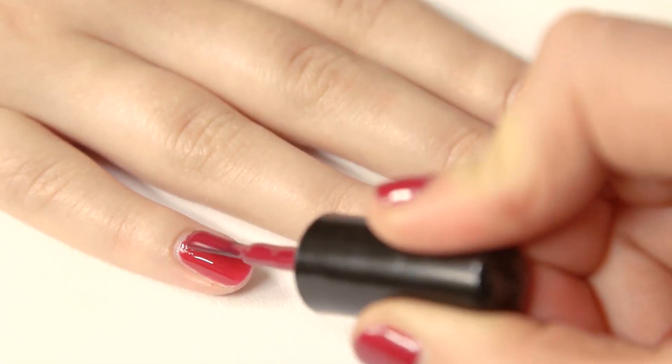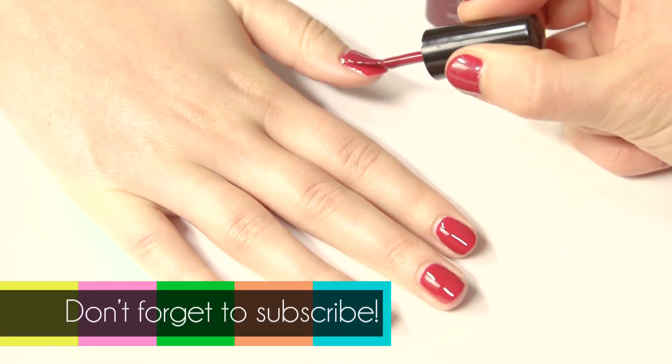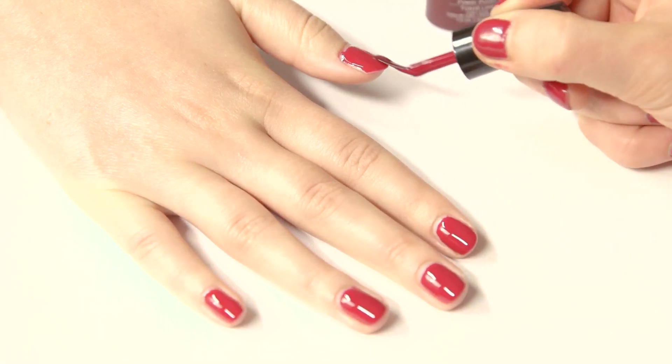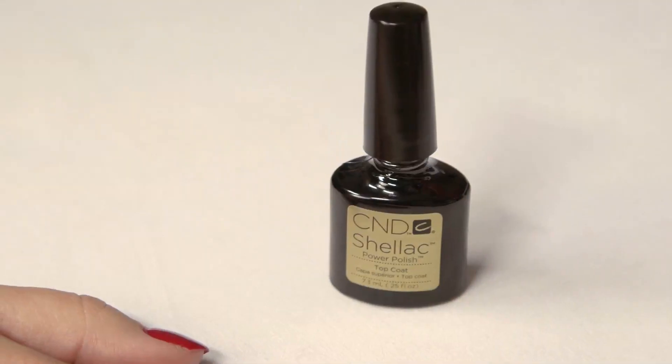The polish will still be sticky, so don't be tempted to touch it. What you need to do now is apply a second coat of the shellac color polish to one hand and then cure it for two minutes under the UV lamp again, and then just repeat on your second hand.